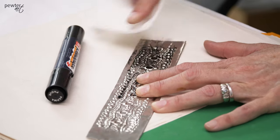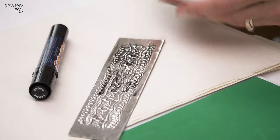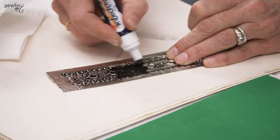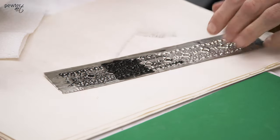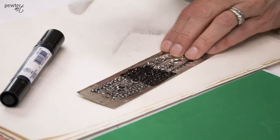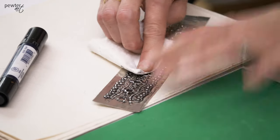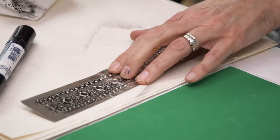Wiping in one direction forces the ink into the recesses and removes the ink from the raised areas. I fold my paper towel in four, make sure that I color quite thickly, close up the marker, take the paper towel folded in four, and do a flat-hand wipe in one direction — wipe, wipe, wipe — and you can see it forces the ink into the recesses.